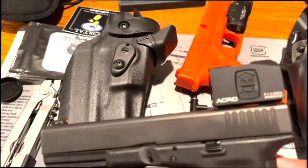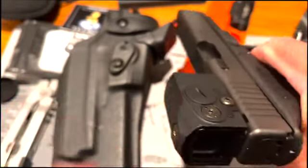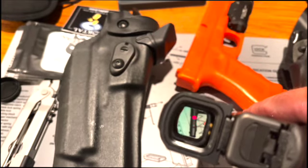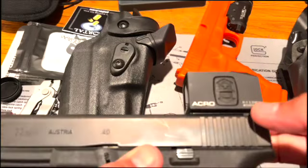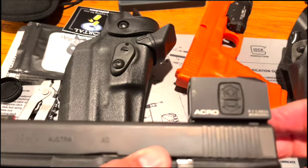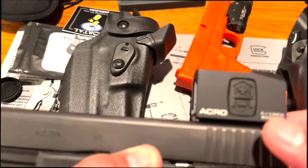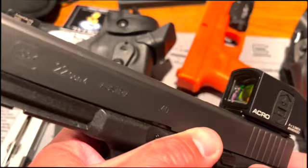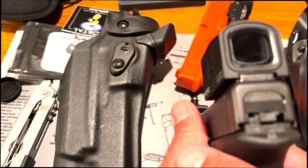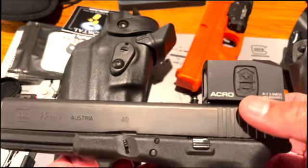I'm using the Aimpoint Acro — I bought this back in 2020. Really like it. I've used it a couple of times at the range on department qualifications and did pretty well. It has a mount you can buy from Aimpoint. I actually got the mount for free — I saw it on a website in Canada and emailed Aimpoint, and they said they'd just send one, so they gave me the mount for free. It's not bad if you just want to play around with it. It's zeroed in for this height. The Gen 5 MOS's are a little bit lower.